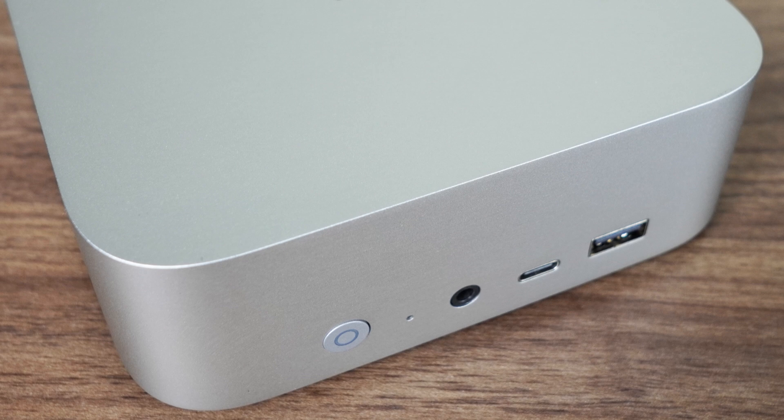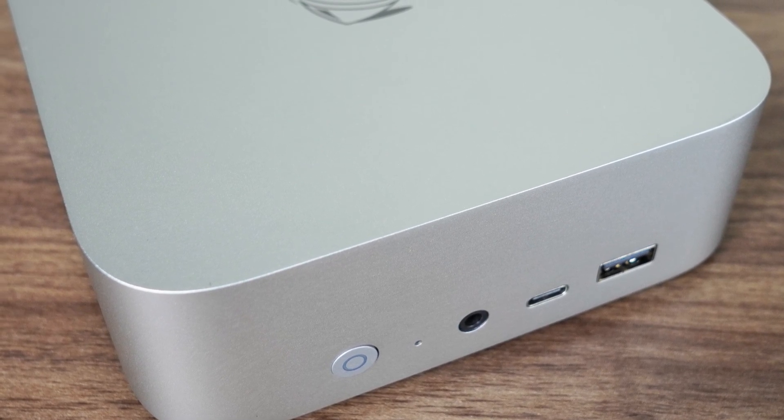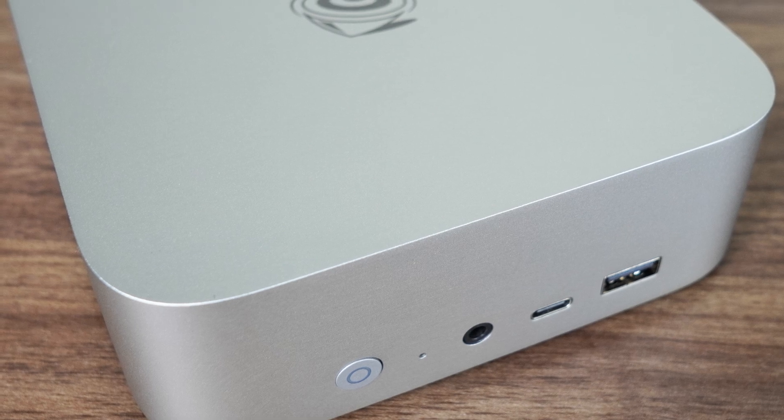Beelink's Sur 8 was an impressive mini PC, and now we have the Intel version, the SA-14. On the outside it looks the same, but inside it switches up Team Red for Team Blue, which does make a substantial difference. Just how does the SA-14 compare to the Sur 8, and has that dreadful wireless range been fixed? Those are both excellent questions that demand answers — but you'll have to wait until right after this message.